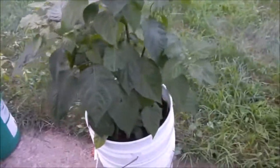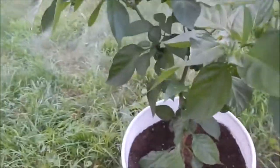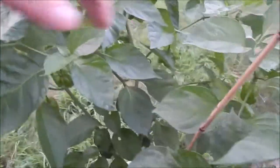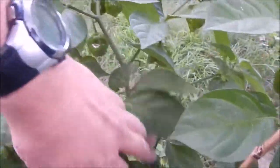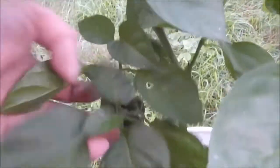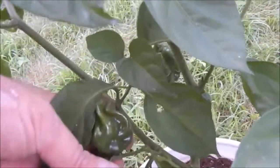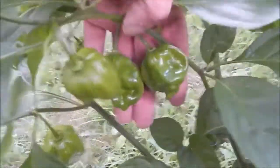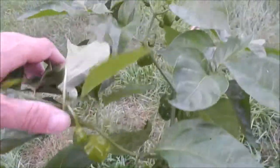Now I kept calling this one the scotch bonnet - it's actually a Chuck Scotch Bonnet. And if we find one I can get down to it, this one's actually turning brown because it's starting to ripen right now. But look at the size of the pods on this one too - that's just huge - and they're all over the place.